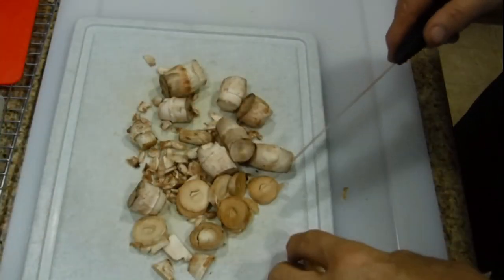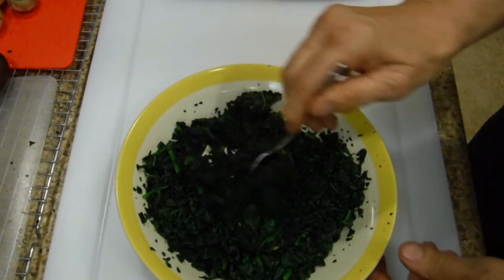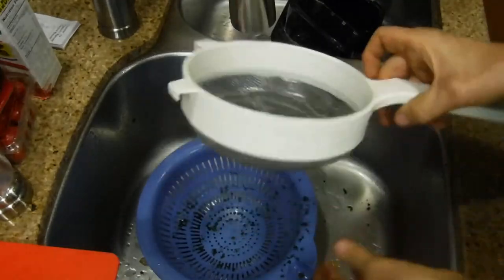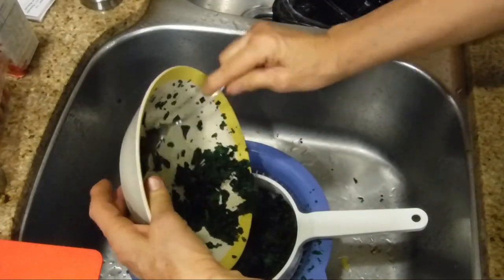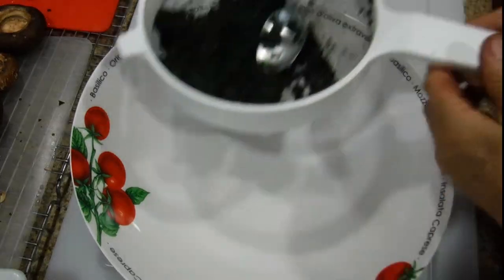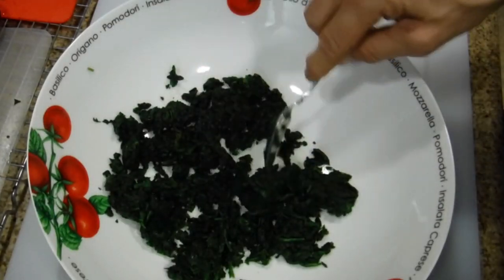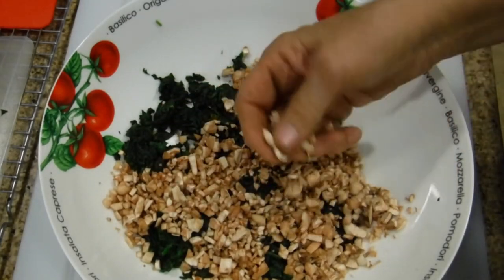The microwave just ended, so let's check the spinach. It's now defrosted but very wet, so we need to get rid of that moisture. I'm using a metal screen because the holes are bigger. Pour the spinach into the metal screen — you could also use cheesecloth — then use a large spoon to press out as much liquid as possible. Once most of the liquid is gone and it's mostly dry, put it on the bottom of your bowl.